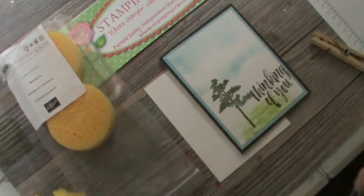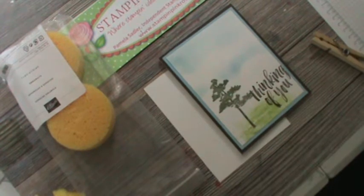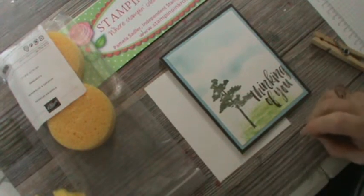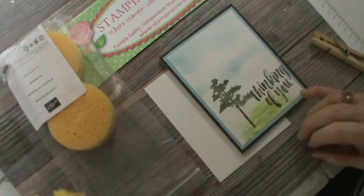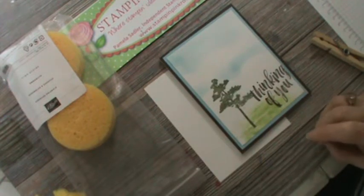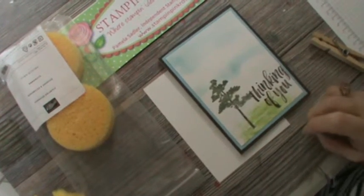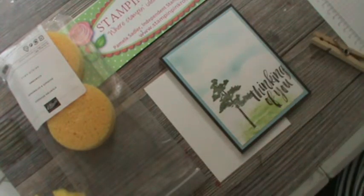You can see this beautiful card here that I used with Rooted Nature. I'm going to show you a technique — in fact, two techniques — because how many times does somebody see your fingers after you've been up in your room and they're asking what's wrong with your fingers because they're totally covered in ink? So we're going to eliminate that need.